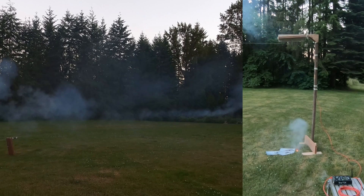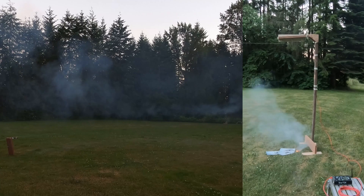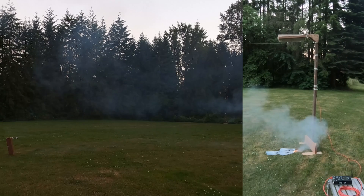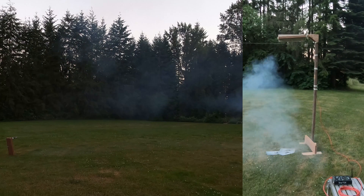Overall, the test worked great. The blast shields all dropped out of the way, and we were able to fire each rocket without any issues. That was quite a relief. And here's the last rocket.